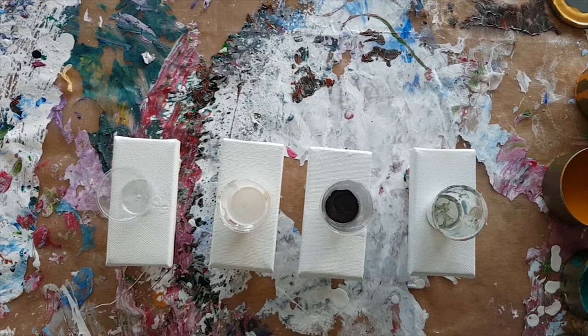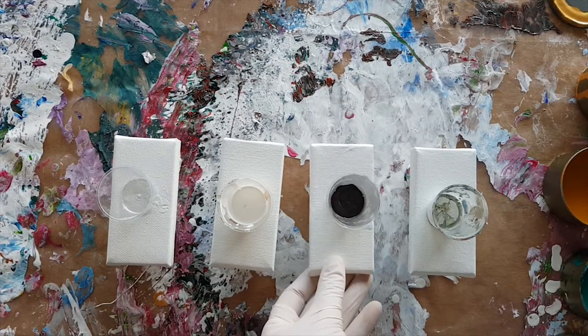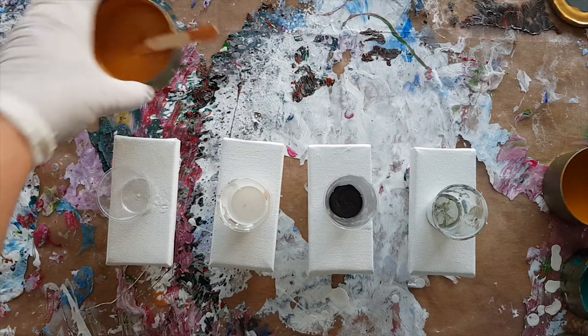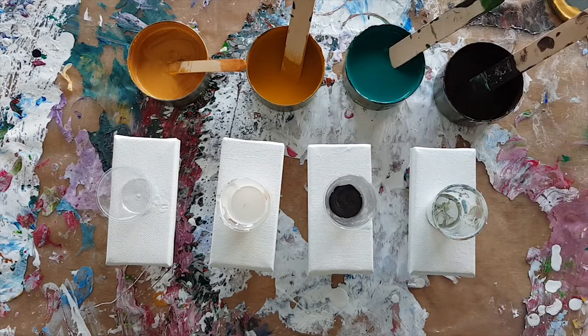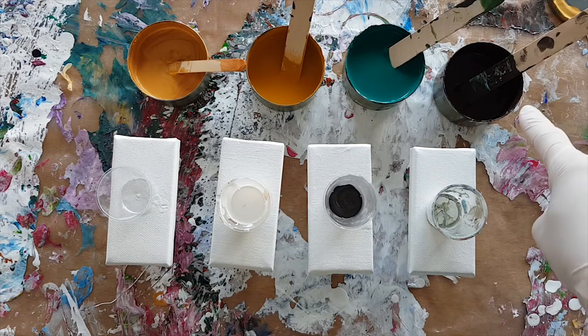Hello and welcome to Mickey Art, my name is Michelle Edhouse. Today I am playing with colors — someone said to me, why don't you use brown in your pours? So I am going to play with brown. There it is, see — these colors are burnt umber.